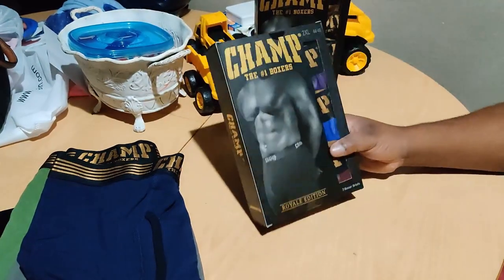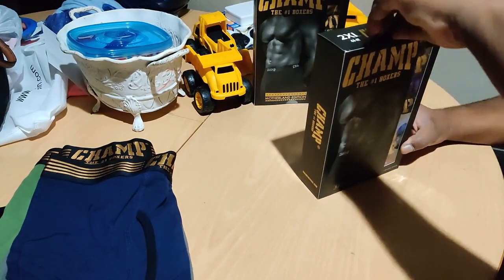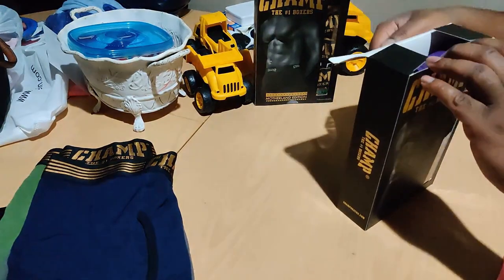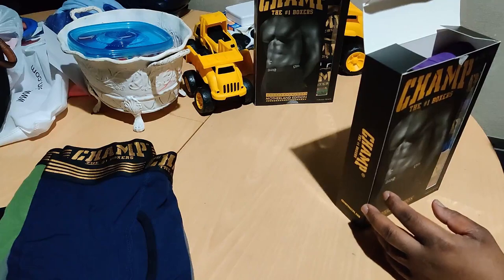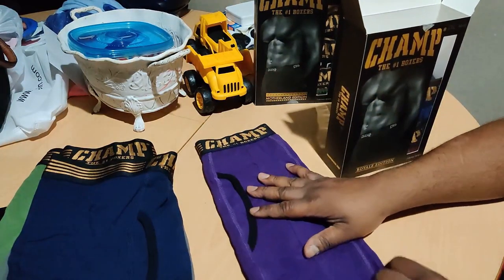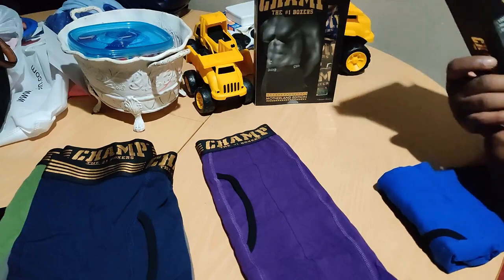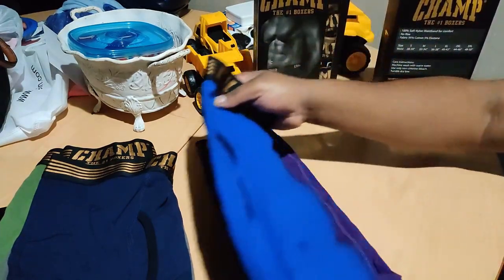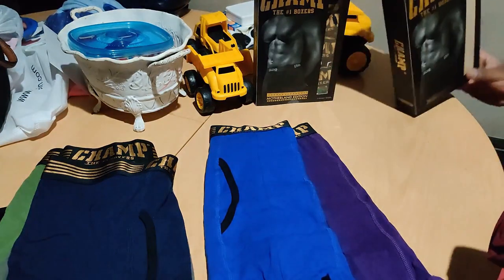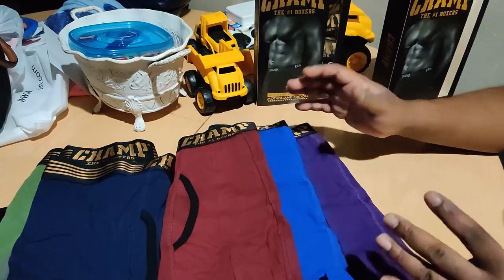We've got the Royale Edition, and this is $20 for the three-pack right here. They still have the largest size like the 3X, which is I think 48 to 52. These are 2XL. We've got the purple, and most definitely a lighter blue as you can see. And then we've got the red joints right here — reminiscent of the old red joints, but actually these are darker, more of like a burgundy.